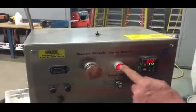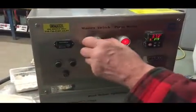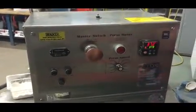Everything's operating properly. All the fuses are correct. This is the button to run the press and this is the button to shut it down. So if I pull that back on, the machine comes back on. So everything seems to be operating properly.